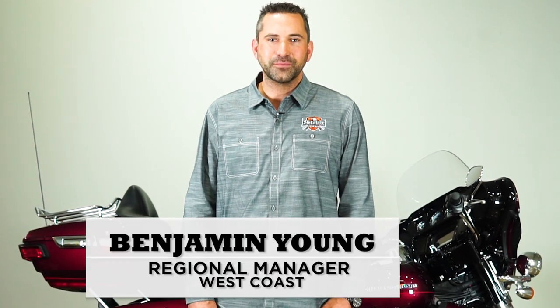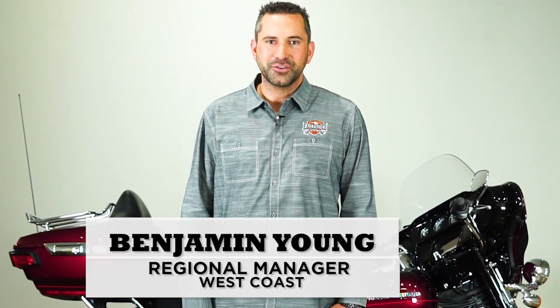Hi, thank you for choosing Eagle Rider. My name is Benjamin Young. First thing we're going to do is we're going to show you the ElectraGlide.